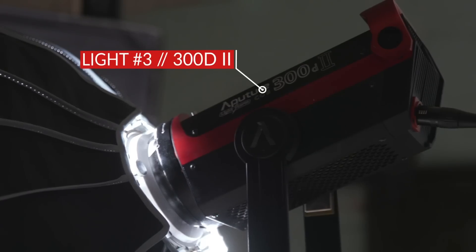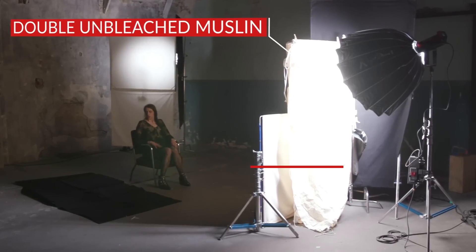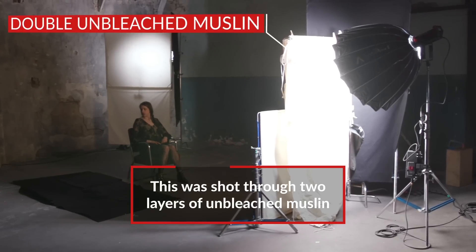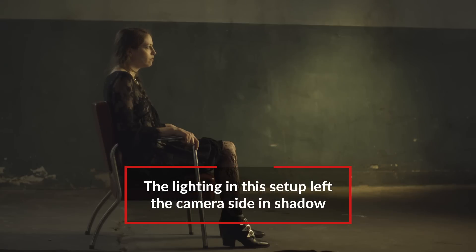For her key light we used a 300D with a Light Dome over it but with no diffusion on the light dome — just to control the light — and then we had it shooting through two layers of unbleached muslin. The unbleached muslin did two things: it warmed the light up substantially but it also softened it to make it more pleasing on her face. It's really cool that you only put light in the very front of her face and right behind her, so what we see on the side is pretty much dark. That creates dimensionality and adds to that dramatic feel. Let's take a look at it.